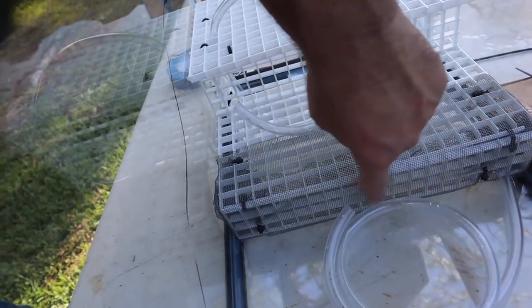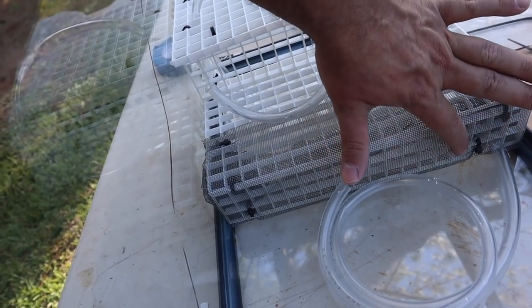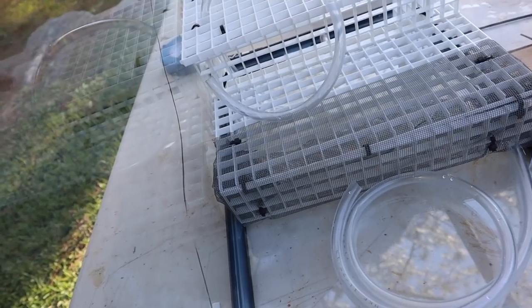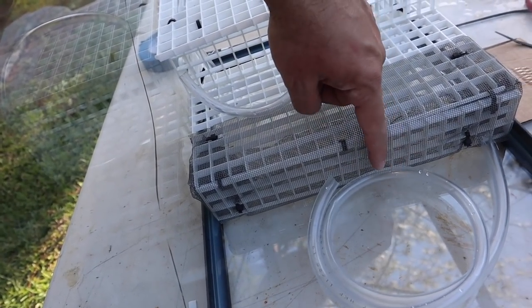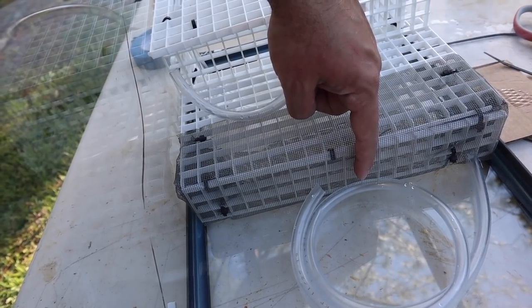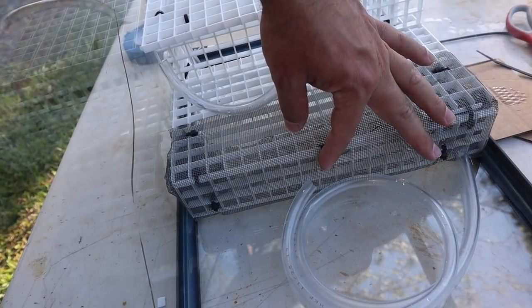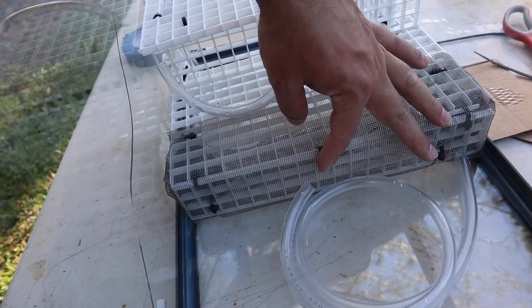I put a little bit of mesh over the intake area since water needs to flow back in there. We're making ports for the water to return, and the mesh will prevent the fish — the neon tetra and the clown pleco already in the turtle tank — from getting up underneath the structure.